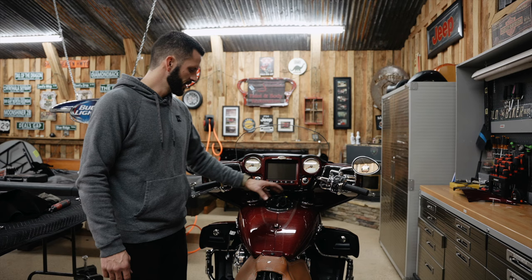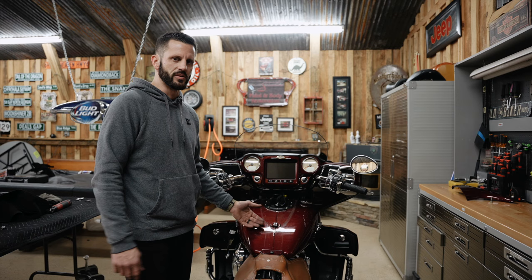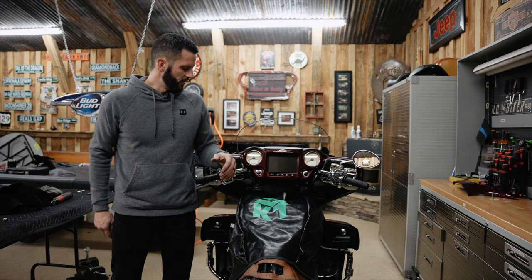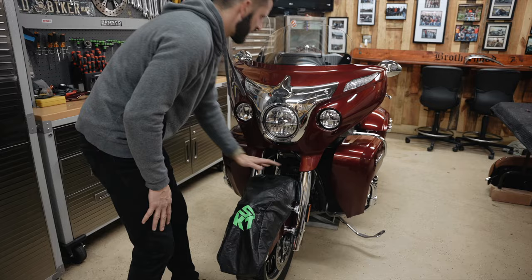Now that we've got some stuff out of the way, we're going to protect the gas tank and front fender. You can use a towel — Harley makes a fancy tank cover and fender cover — something to cover this up so you don't scratch your paint during the process. We've also got some bags that we'll use for the clutch and brake lever assemblies.